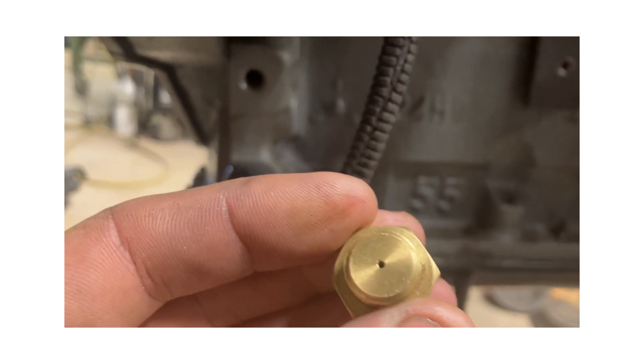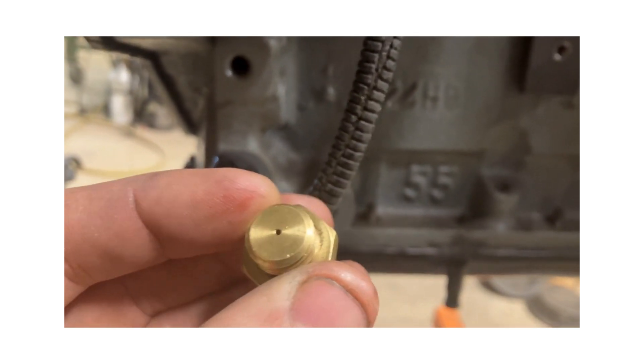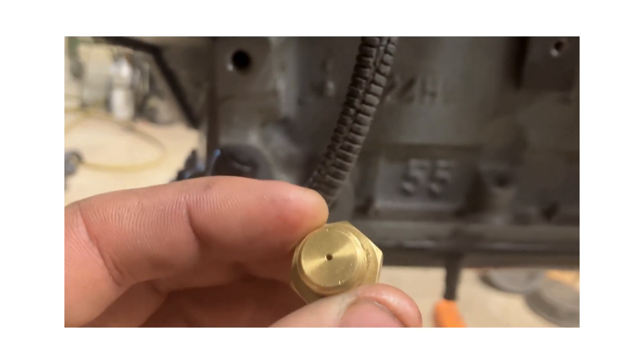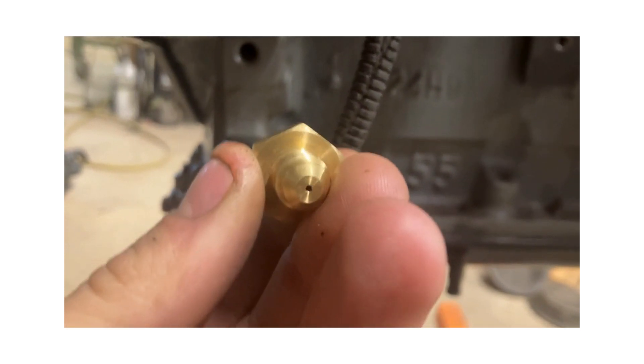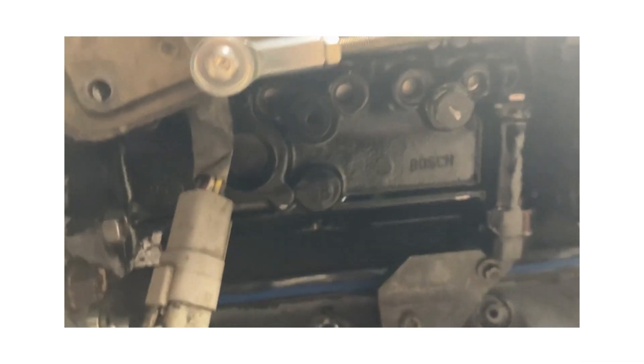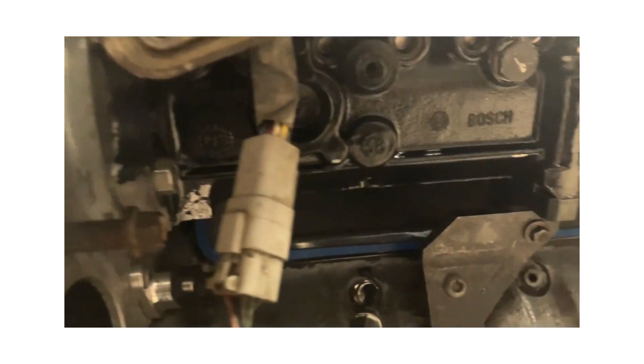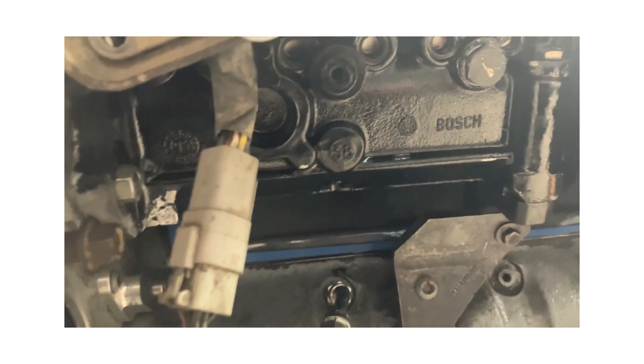Seems like the Crazy Carl's fitting is smaller than the others like Sheed or the other one out there. I think they got the hole so small because they want it to spray up on the camshaft and then rely on splash to lube everything.